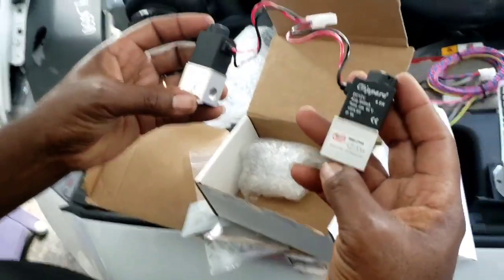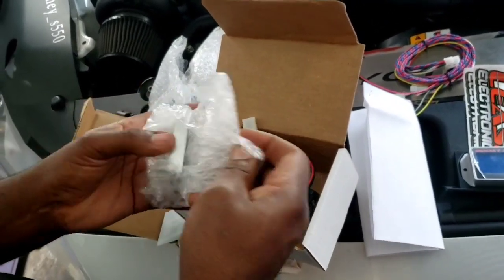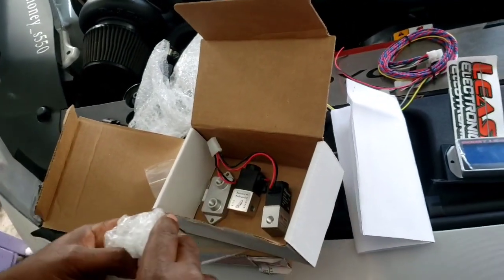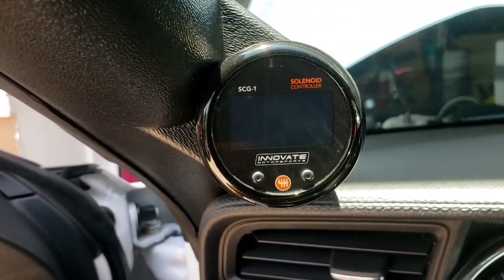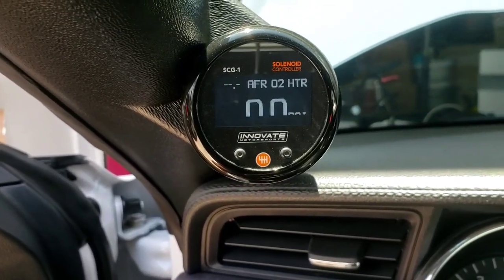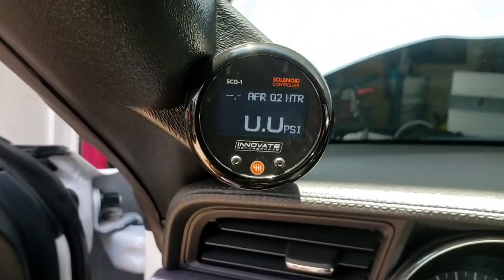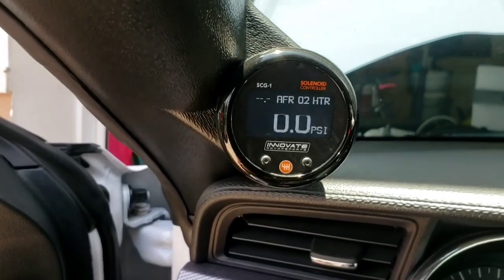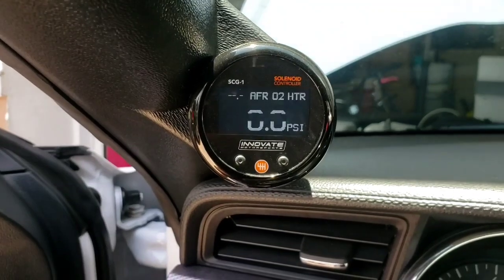We also have the two boost solenoids and the map sensor. The boost controller I currently have is the Innovate SCG1 - it's a pretty cool boost controller. It has some good features: AFR wideband built-in, boost cut capability if you go too lean or too rich, and boost cut based on PSI. It's a pretty nice controller.